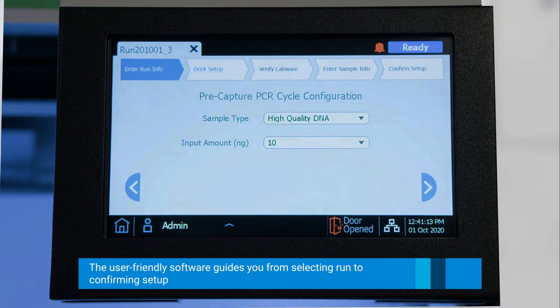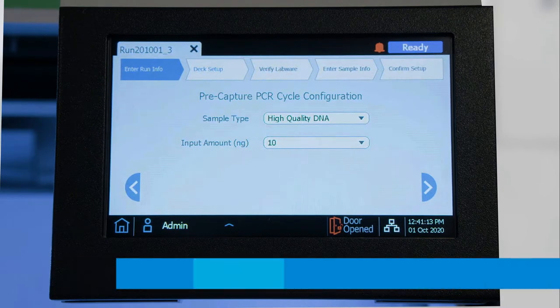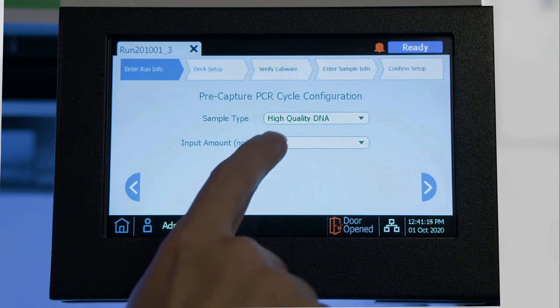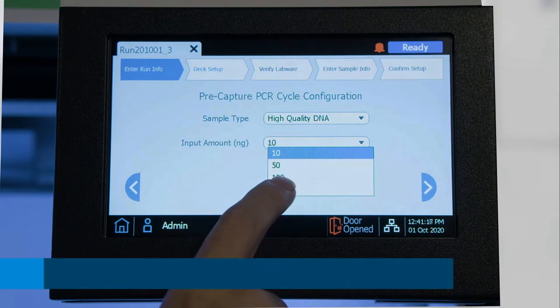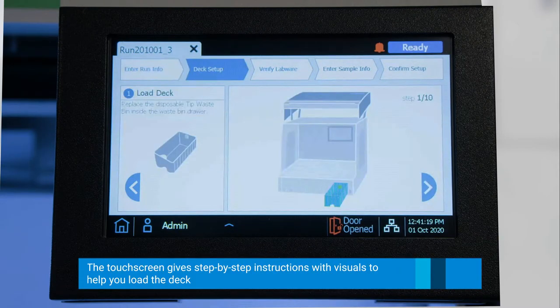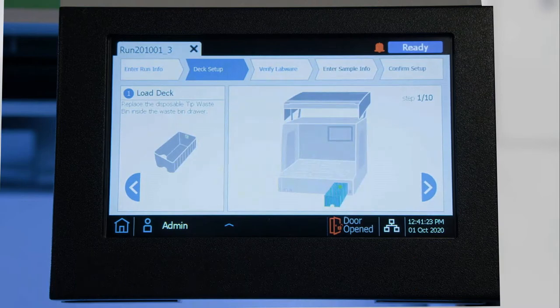On this screen, we will select whether we have high quality or FFPE DNA, as well as the input amount. For today, we will choose high quality as well as 200 nanograms of input. Click Next, and now we are going to start setting up the deck.